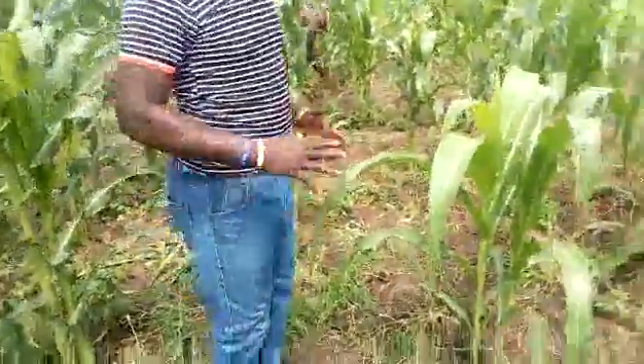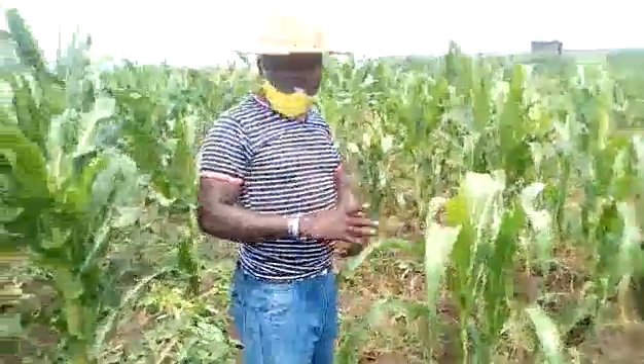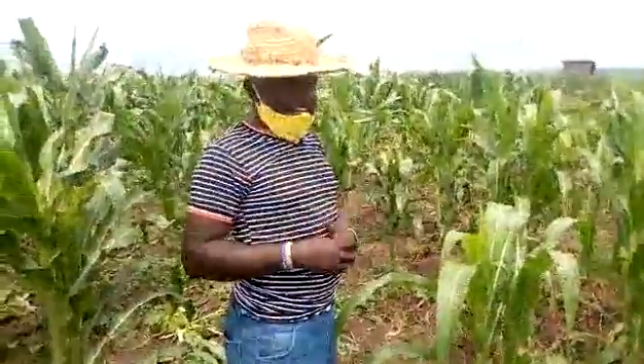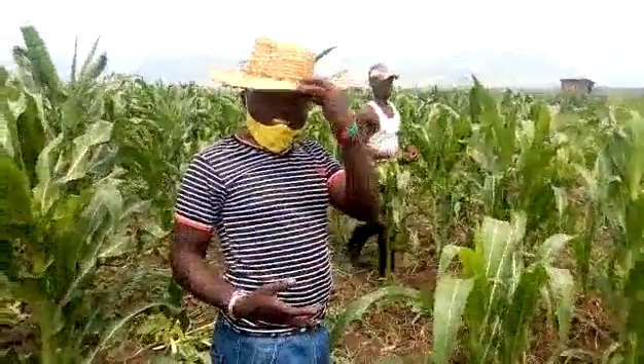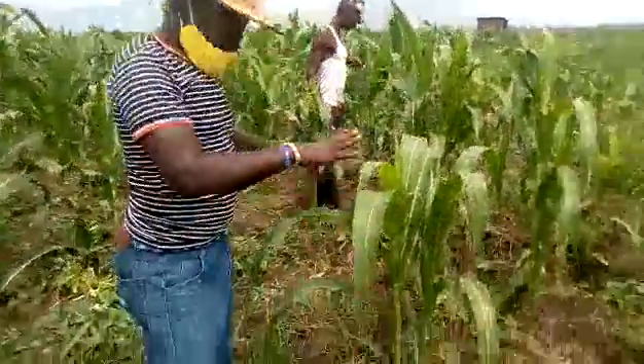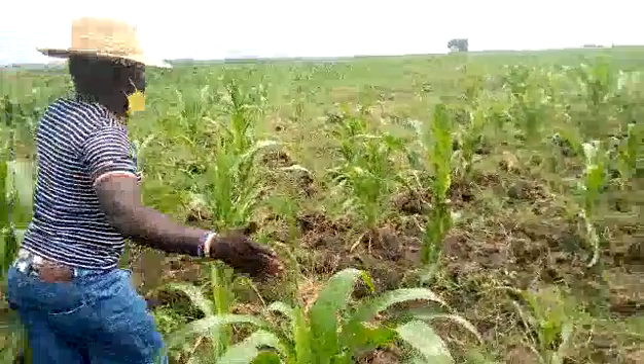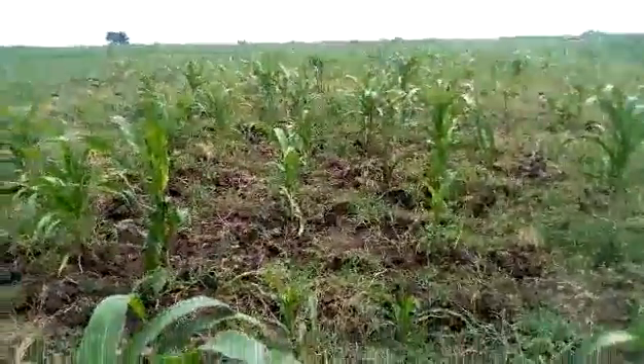What we are planning to do is charge biochar with urine — what we shall be calling the gray gold — and then apply it on this section that has stunted. All these stunted sections — that's where we are going to apply that kind of fertilizer.